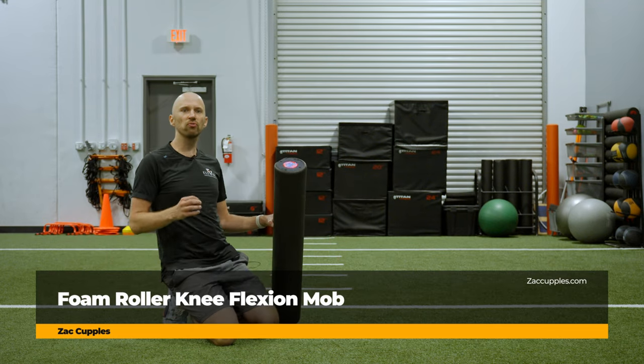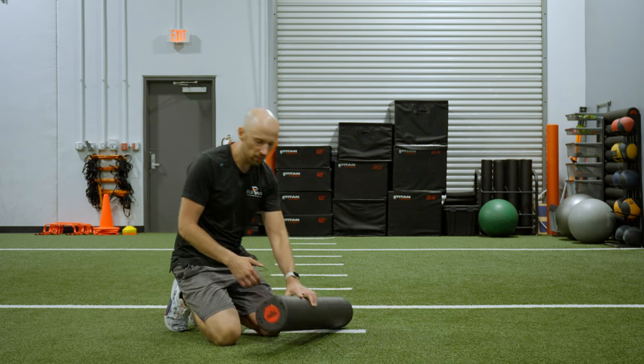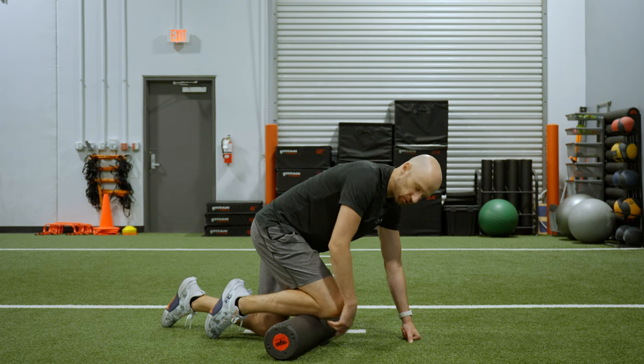The goal of this activity is to improve your knee mobility, especially bending. Here's what you're going to do. Get a foam roller. You're going to put it on the front of your shin, just below the pointy part that's below the knee.